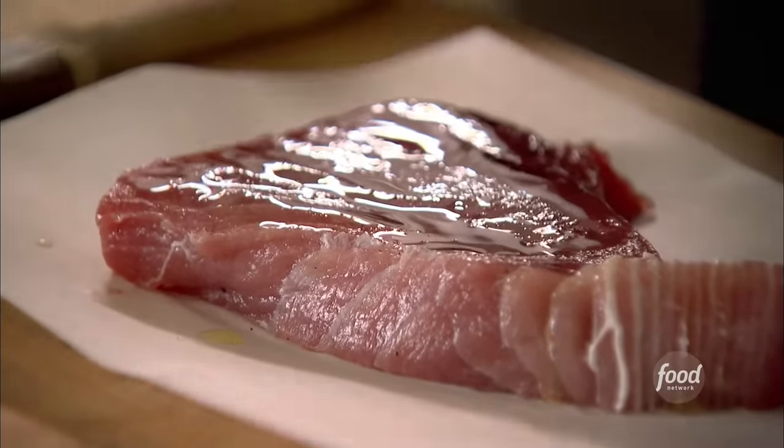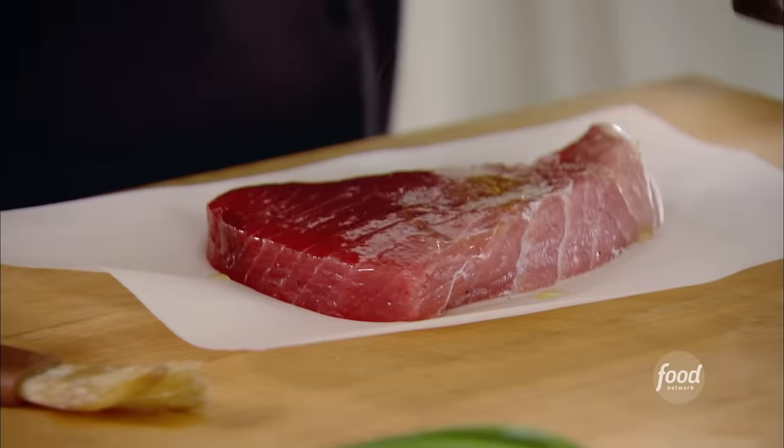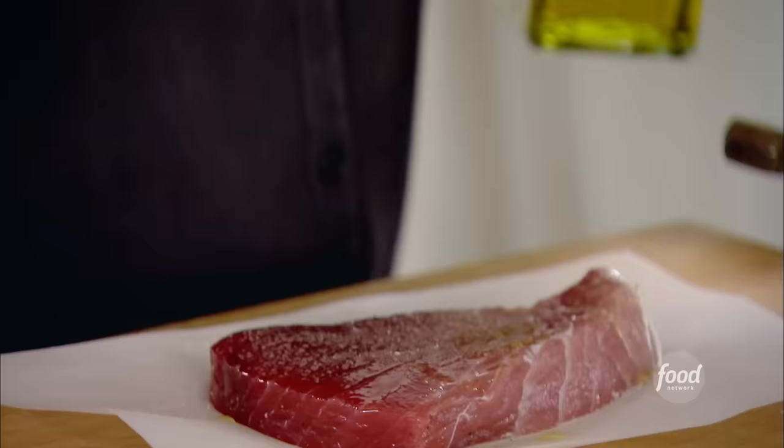Brush it with a little olive oil on one side and then the other side. Lots of salt and pepper — you want it really well seasoned.